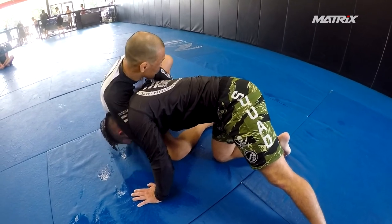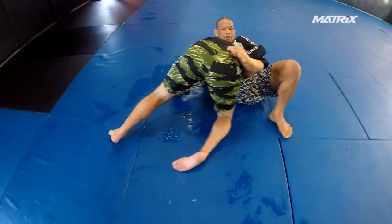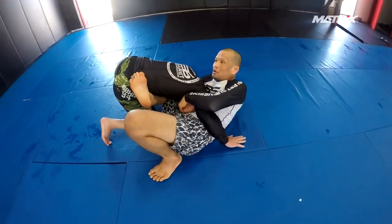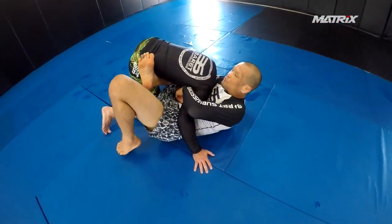My right hand is going to grab my pinky, I'm going to pull this all the way deep here, and then my right foot is going to come here — it's going to block his body here. If he tries to cartwheel or something, I'm going to block my leg, but when I'm ready, I'm going to use this foot here and flip him.